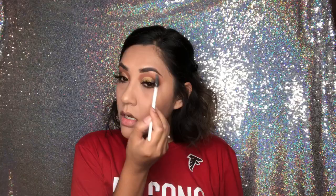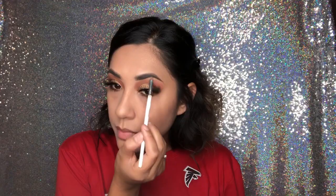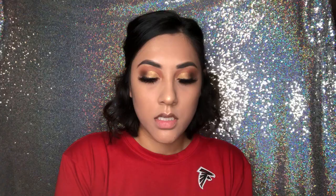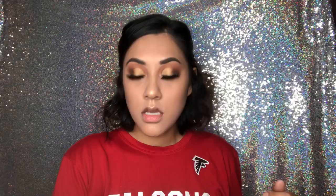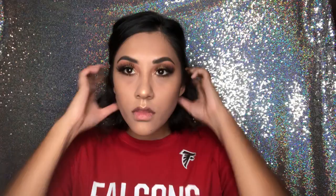Then my brow bone — I forget the brow bone. I have a million things going on. Then I go back with the transition brush I used to just blend that so you can't see a line, and brush out my eyebrows. I'm going to go back with this and dust off anything.